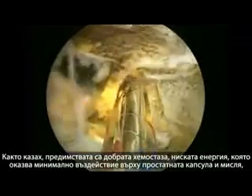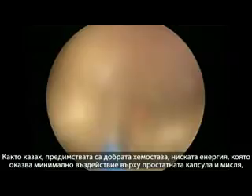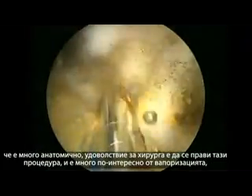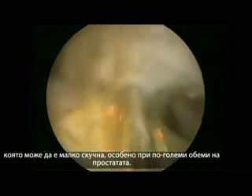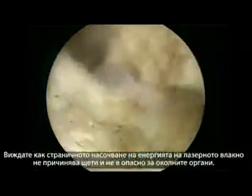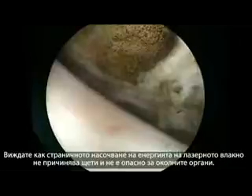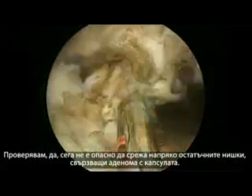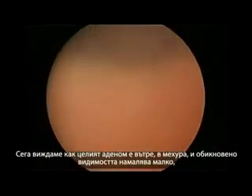The advantages are good hemostasis, low energy application with minimal damage to the capsule, and it is very anatomical. It is a joy to perform for the surgeon — much more interesting than vaporization, which can become a little boring, especially in large prostates. The side-firing fiber carries very little danger for the bladder. There's no danger in cutting the remaining attachment at 6 o'clock of the adenoma to the capsule. The whole adenoma is now inside the bladder.